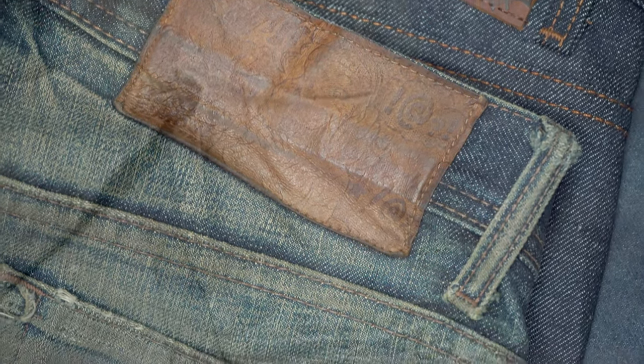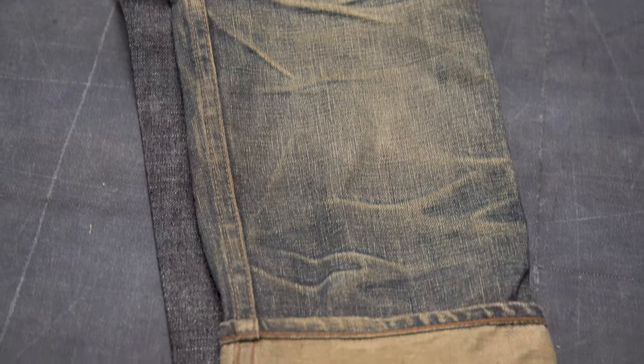For those wondering — yes, the floors of our office are made out of raw denim. We should do a fade review on our floors at some point.